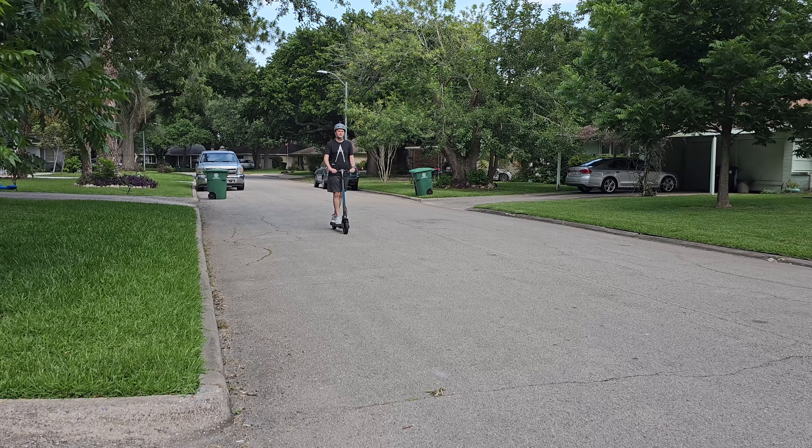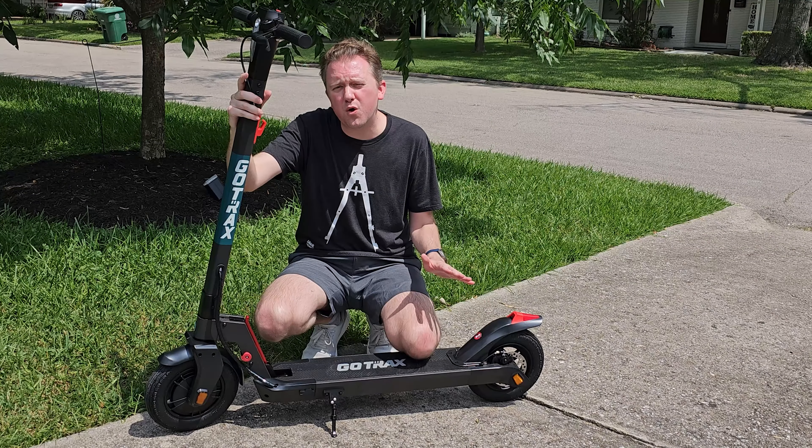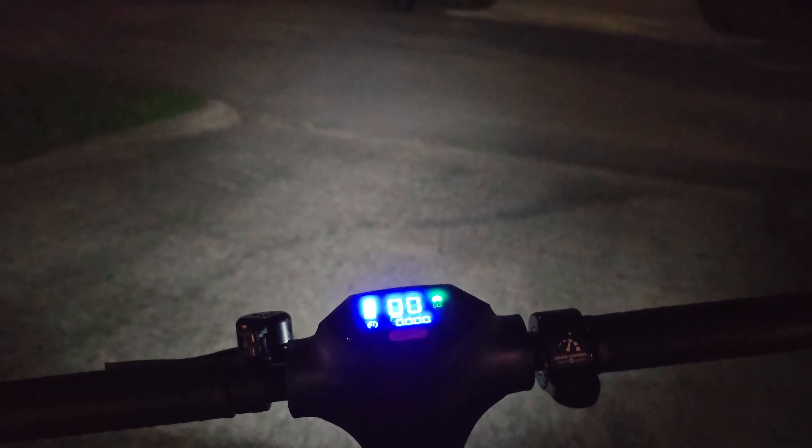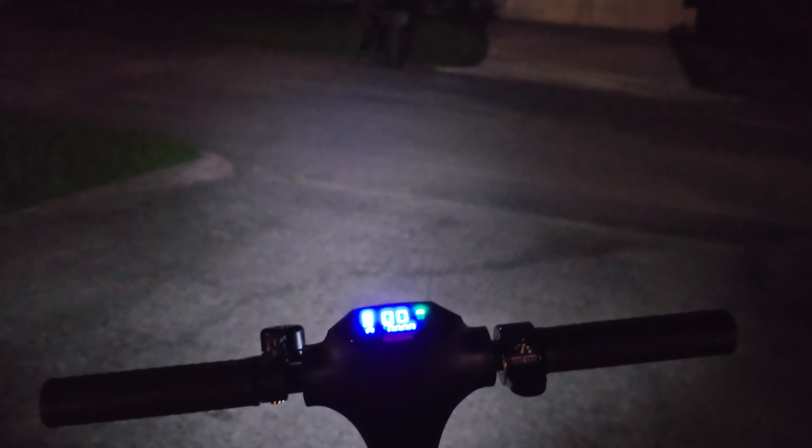It also has a bell right here on the front of the device. As far as the design, this thing does fold, which makes it a little bit easier to carry. To give you an idea, it is 35.4 pounds when you are carrying it, but it can hold up to approximately 264 pounds as far as body weight. It also features EABS back disc brakes, triggered by the little handle here, which makes it nice and tight when you are coming to a stop.